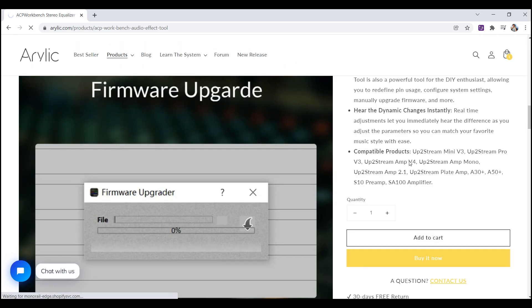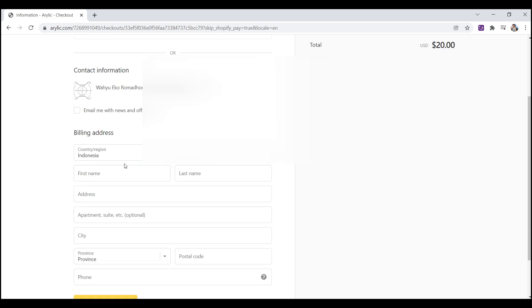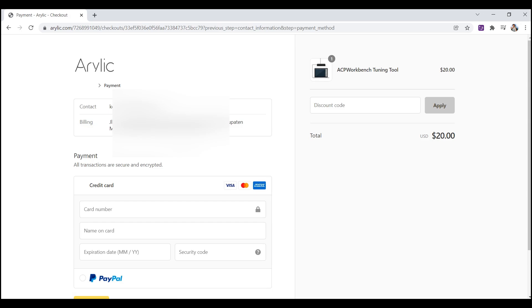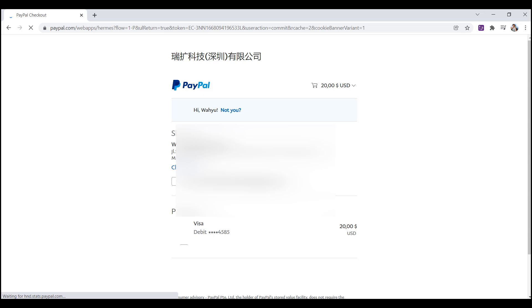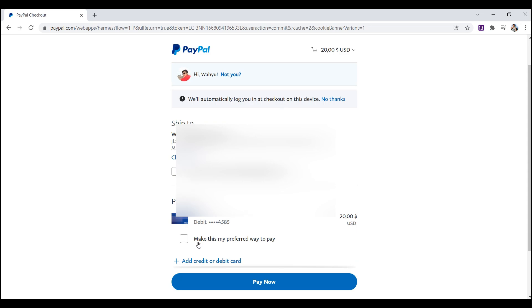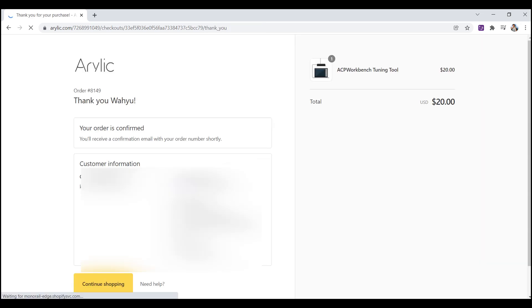Atau jika ingin beli bareng-bareng bisa ditambahkan ke keranjang dahulu. Kalau sudah kita checkout. Masukkan billing address sesuai alamat kita, setelah itu klik continue payment. Untuk pembayarannya saya menggunakan PayPal. Cek yang PayPal kemudian klik complete order, maka kita akan langsung diarahkan ke halaman PayPal kita. Setelah itu klik pay now maka item yang kita beli sudah terbayarkan. Karena ini saya membeli aplikasi, jadi langsung dikirim ke email saya untuk link download aplikasi dan juga lisensi instalasinya.